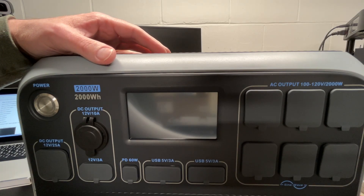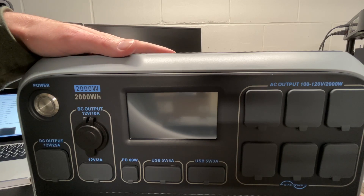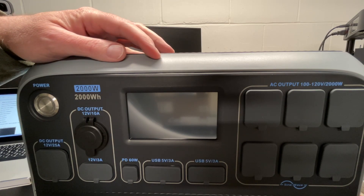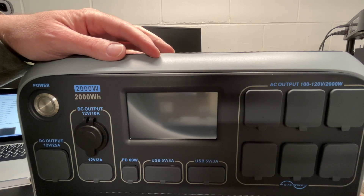Welcome. In this video, I'm going to be doing a quick overview of the interface on the Bluetti AC200P portable power station. In a previous video, I did an unboxing of this, and I'll put a link below to my playlist where I have that and other related videos. If you're interested in purchasing one, I'll put a link in the description on Amazon, and if you use that link, it helps me out a little bit and doesn't cost you anything extra.